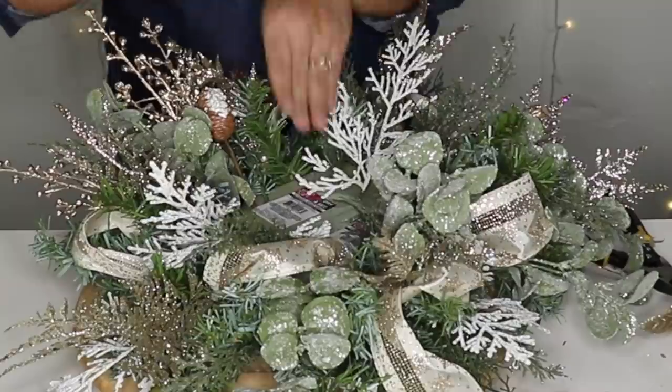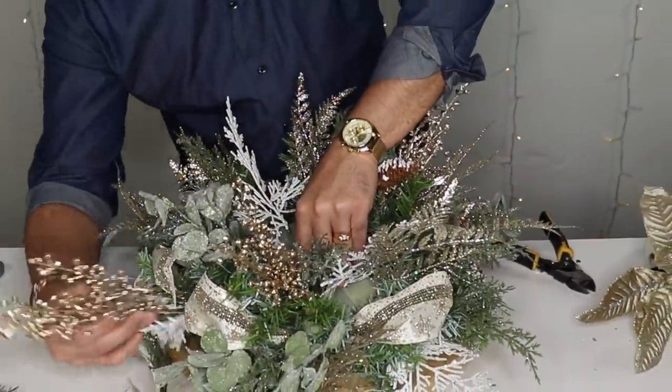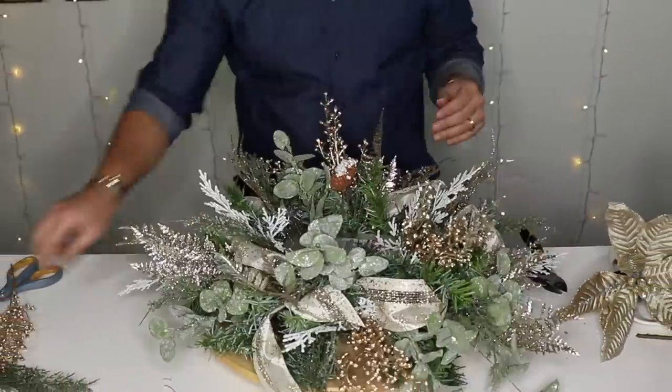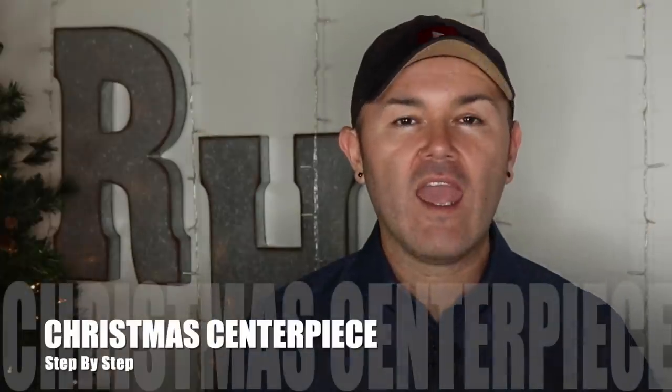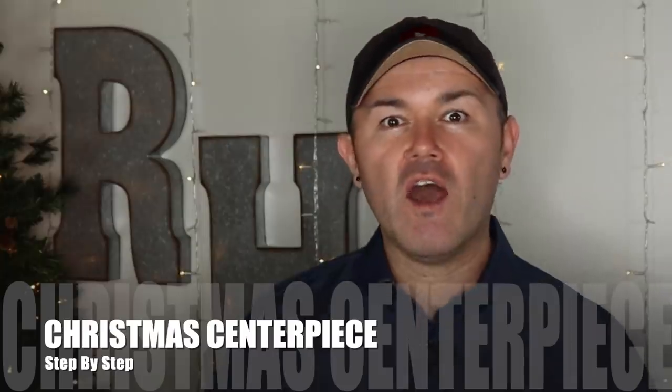In today's video I'm going to share with you how you can create a gorgeous Christmas centerpiece step by step using Dollar Tree and Hobby Lobby items. Hello hello hello, welcome back to Ramona Home — I am so excited you guys are here today because in this video I'm going to share with you how to make a gorgeous Christmas centerpiece with Dollar Tree and Hobby Lobby items.